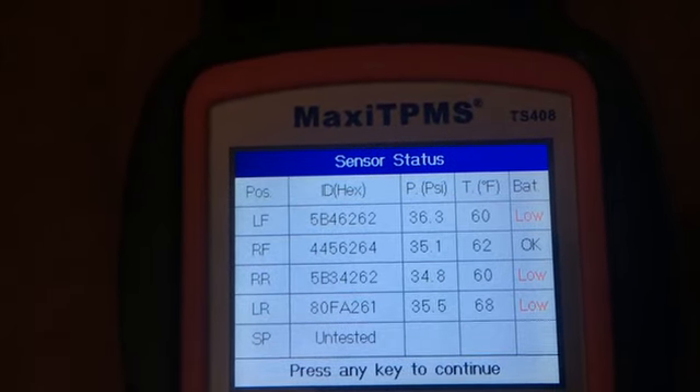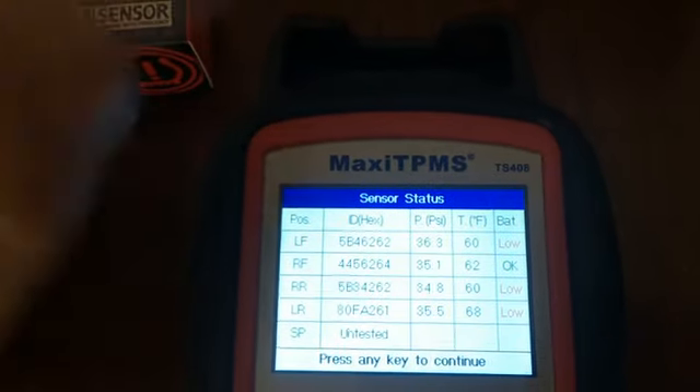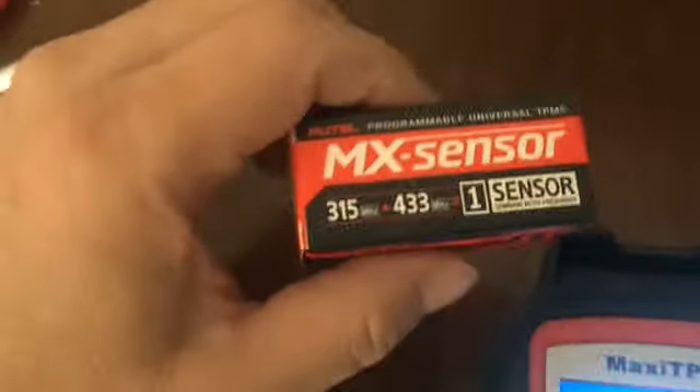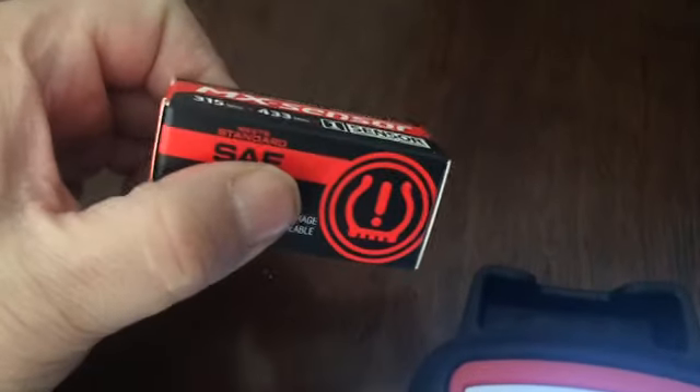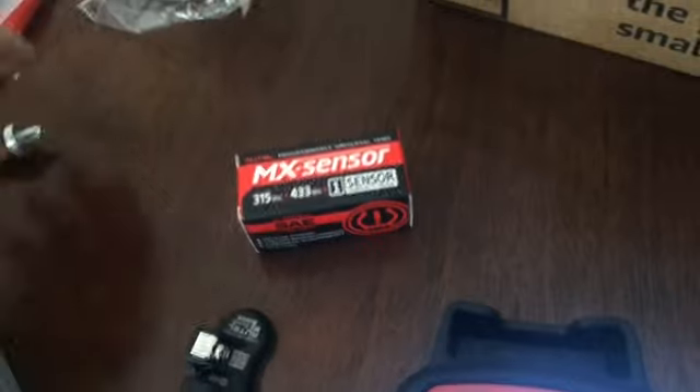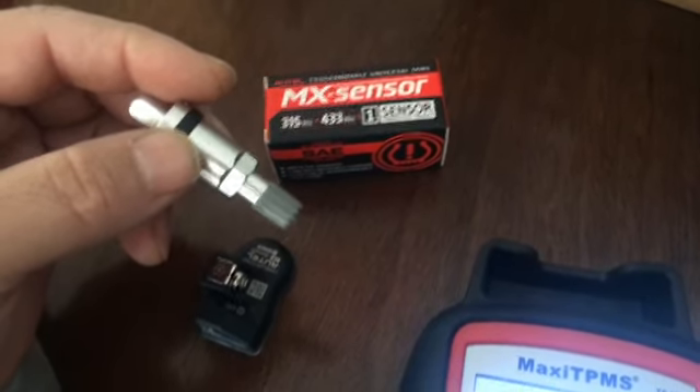Now becomes the point of finding a replacement sensor. There seem to be a lot of different kinds of sensors — some require programming the OBD or the car's computer. The Maxi TS408 I have cannot program the car; it just programs the sensor. Autel also sells an MX sensor which works with this device and is supposed to be compatible with 98% of vehicles. I bought two of them because I thought only the two rears needed replacing.